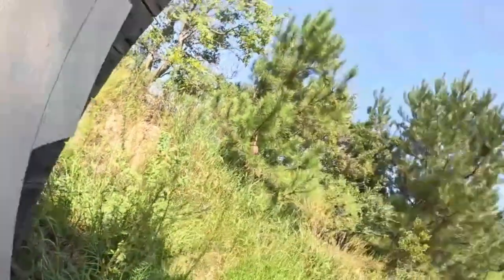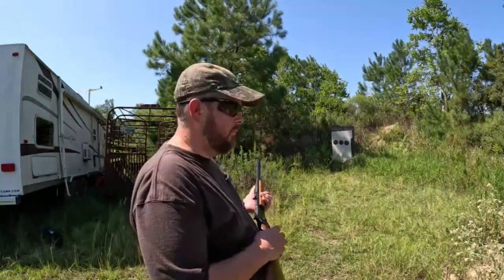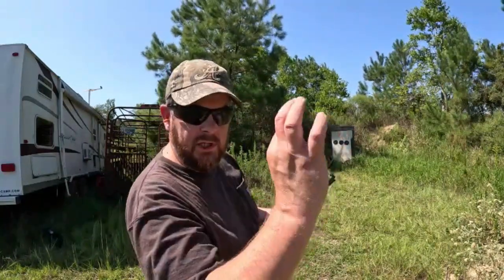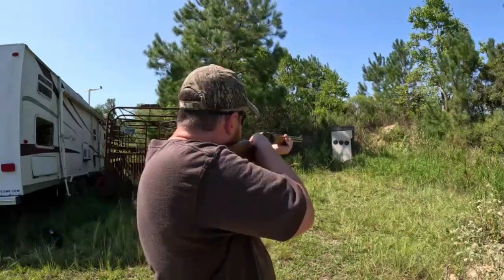I wasn't sure if I was hitting it at all - I was like, these things might be going all over the place. I'm only 15 yards away but I can tell you I need glasses and I don't wear them. I got some reading glasses but I only wear them when I'm reading. I don't want to admit I'm getting older but I have a hard time seeing the fine stuff. I'm going to shoot the Remington Golden ones on the middle target since we know all those Winchester holes are in the middle.